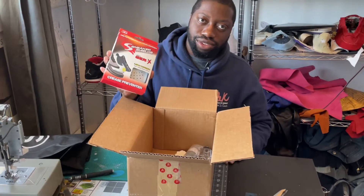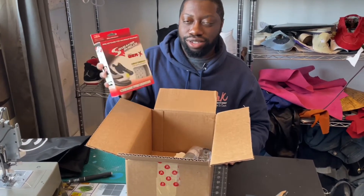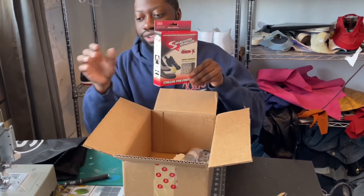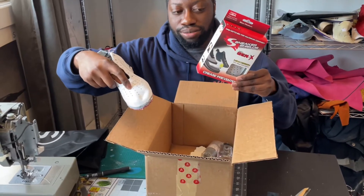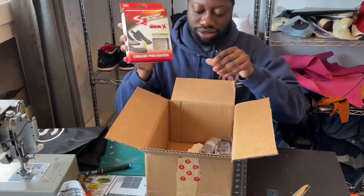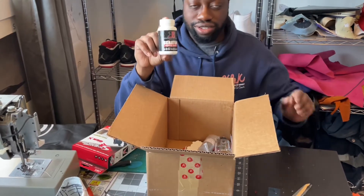We have sneaker shields. For those of you who don't know what these are, these are shields for your Air Force Ones so you don't want the toe box creasing. If you don't want any creases, just put this in place — sneaker shields.